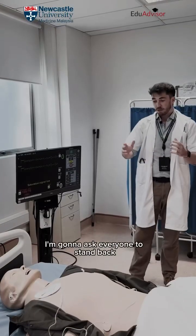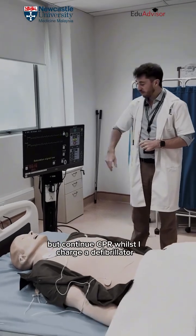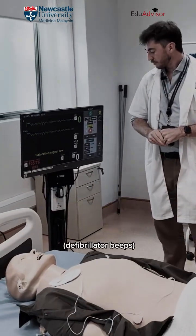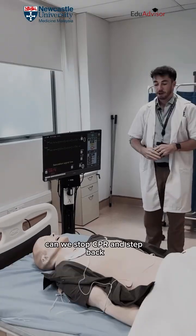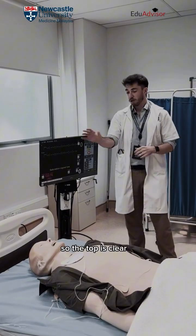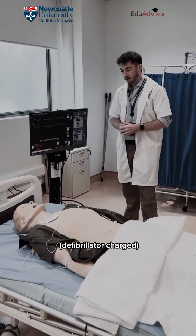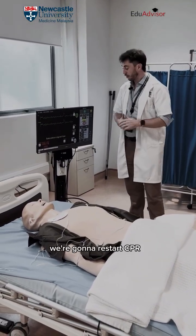I'm going to ask everyone to stand back but continue CPR whilst I charge the defibrillator. Can we stop CPR and step back? The top is clear, the middle is clear, the bottom is clear. We're going to deliver a shock. Shock delivered. We're going to restart CPR.